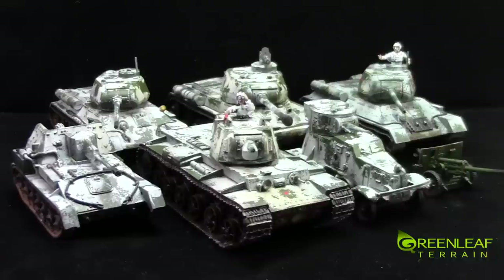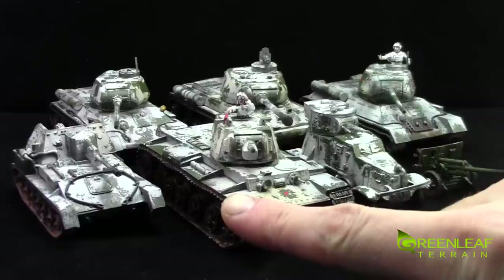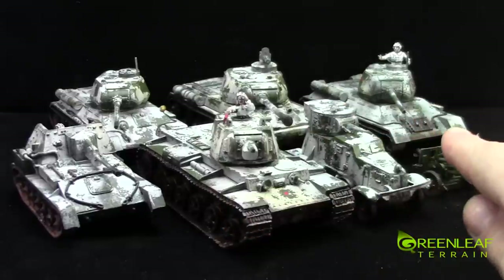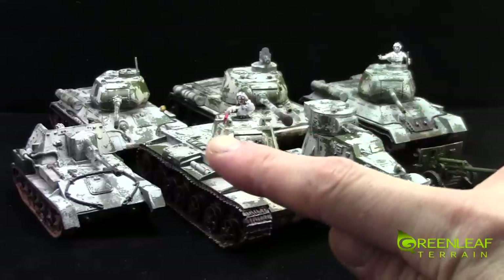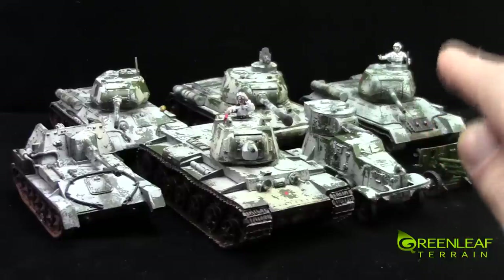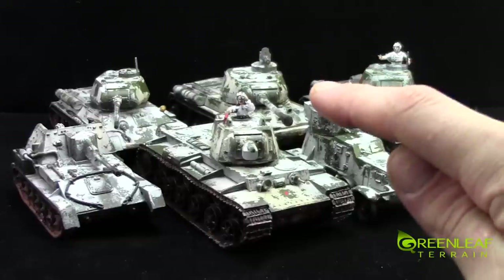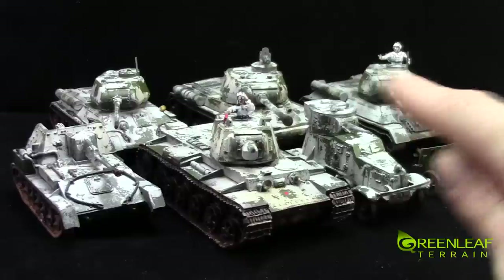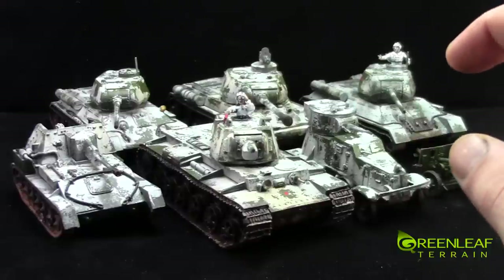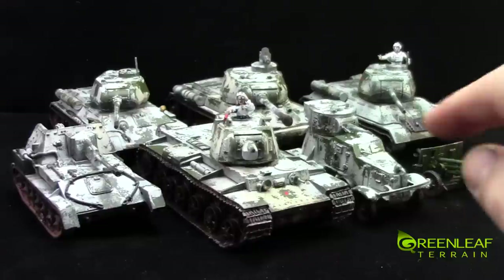I'm unsure what everything is. This is obviously some anti-tank gun. This is an armored car of some sort. That's some type of self-propelled gun. That guy and the far left guy are T-34-85s I think, with the 85mm gun on them. I only know that because I purchased that model. And then that big one in the back — I don't know. So I'm going to get these guys all on my turntable so we can check them out individually and get a closer look.